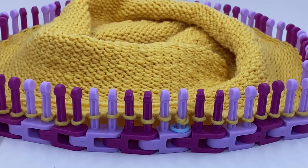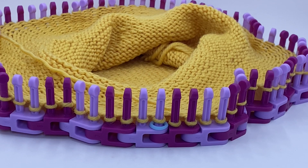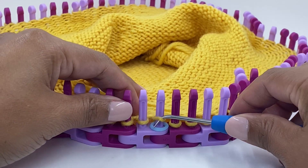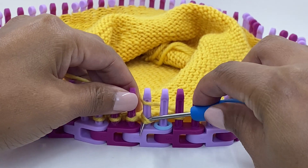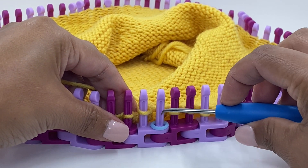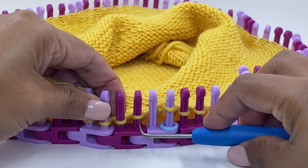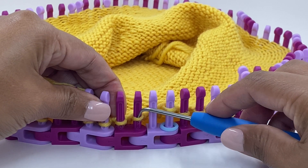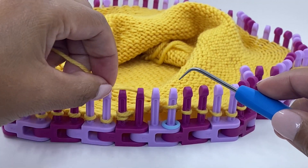For the quick decrease, we are going to create knit two together all around the knitting loom. Move the first stitch over to the second, knit it, then move that stitch over to the first peg. Now move to the second link and remove the first stitch of the second link, place it on the second peg, and knit the second peg.